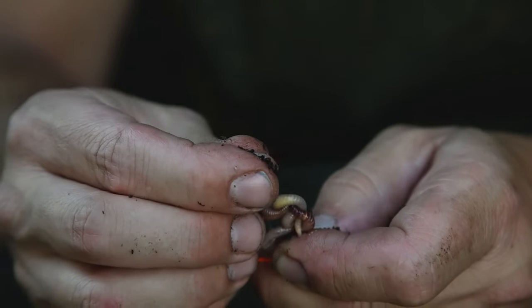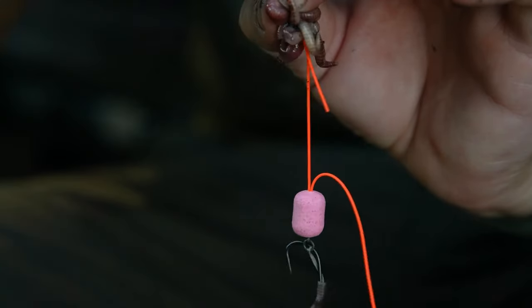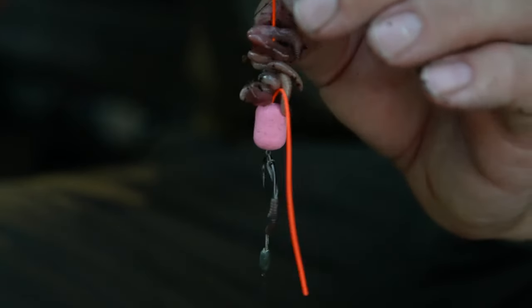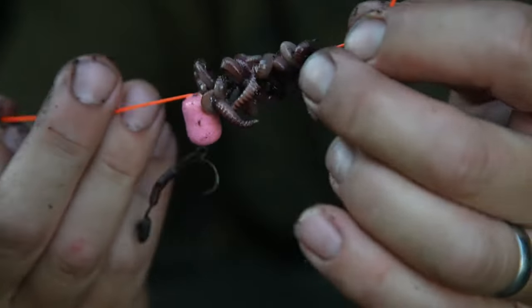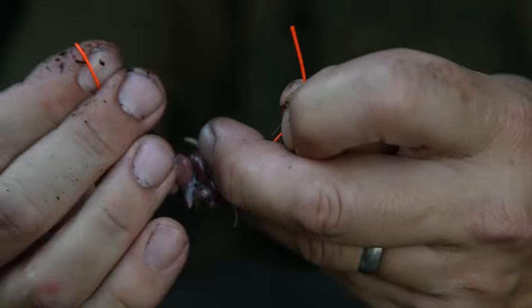I like to put two, three, sometimes four if they're small, onto the needle at one go, and then just slide them off the needle down onto the elastic, and take off the needle at that point.